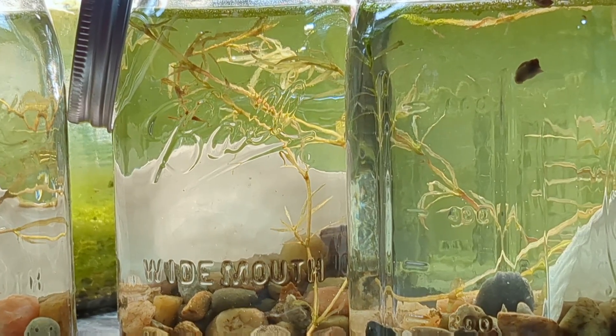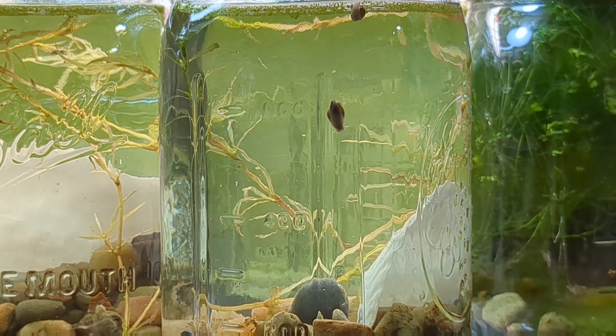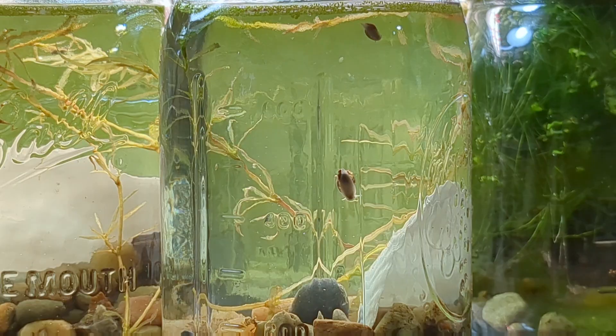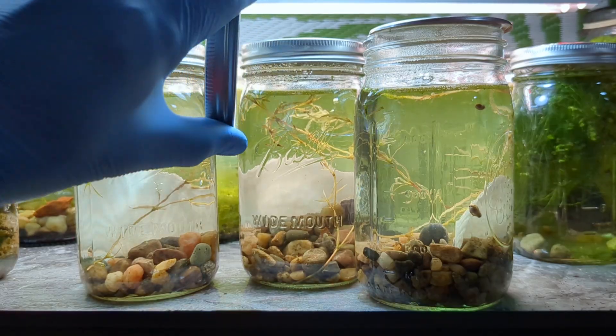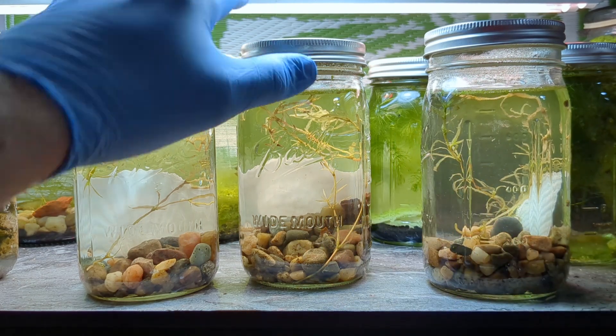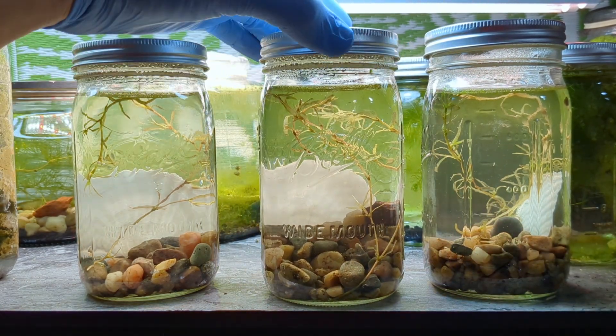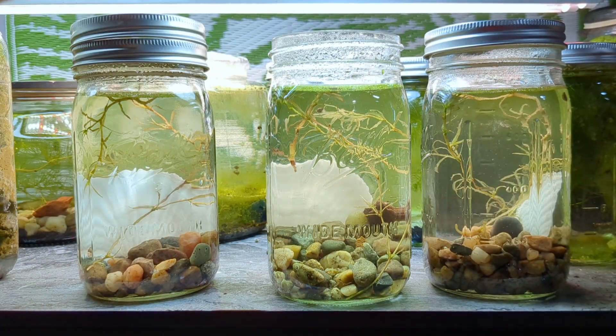Here we are with our first bladder snails. I do want to see if the generations of offspring we create here will have the same color as these snails — that's a topic I've been debating with you guys for a while. These snails are white, almost pink. If my hypothesis is correct they will be all sorts of random colors as they produce offspring. But if colors can be inherited, we should have a whole population of white or pink bladder snails in the future.